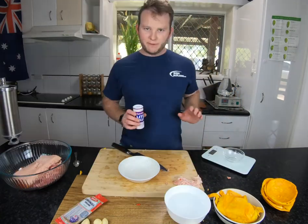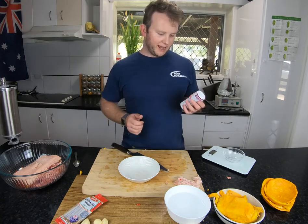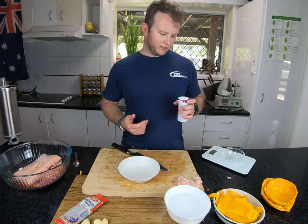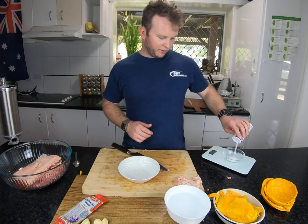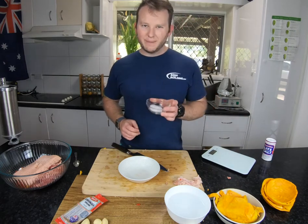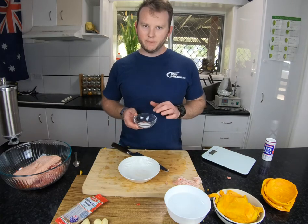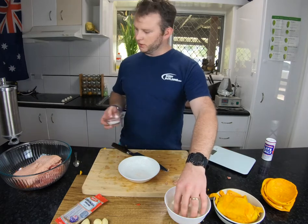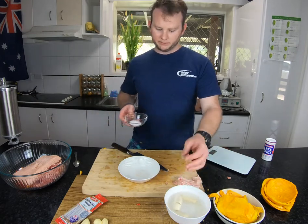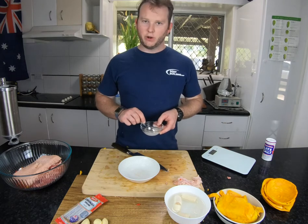We've figured out we need about 12 to 13 grams of salt, which is about 1.6%. I'm going to use some light salt today — it has normal sodium but also a bit of potassium, so you're getting less sodium, which is better for you. I'm going to dissolve that in a tiny bit of warm water to put through the mix, which is going to help keep it a bit more moist. We're also going to put our sausage casings in a little bowl of water to start rehydrating, so they're easy to get onto the sausage machine shortly.